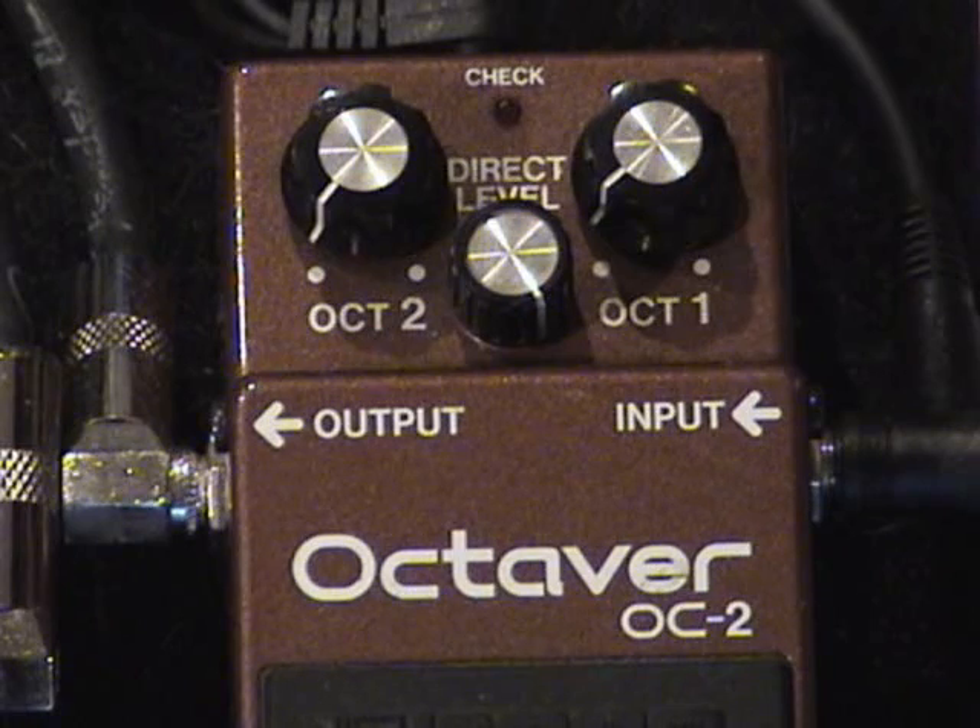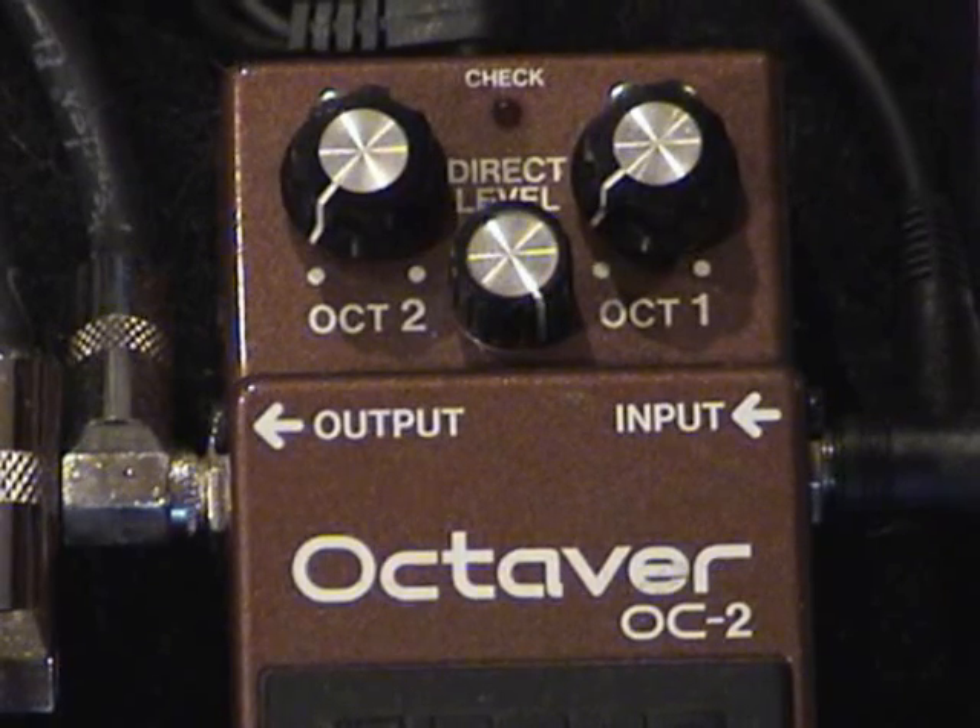The first effect that I use in my chain is this old Boss Octaver OC2. I've had this for over 20 years. When I originally bought it, I hoped to use it as an octaver, but it's not polyphonic. Now this is a trick that Jason taught me, because he uses one too. What you do is you set it up so that the octaves are barely on and the effect itself is up all the way, and it becomes an incredibly effective compressor, adding presence and punch to a signal.